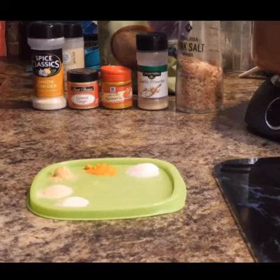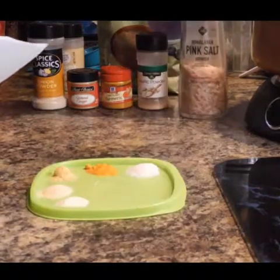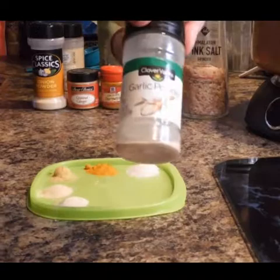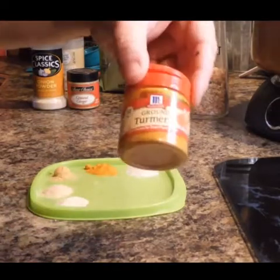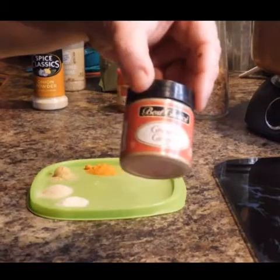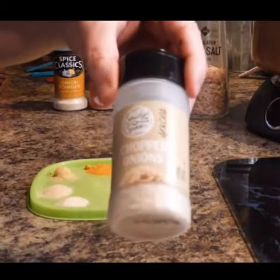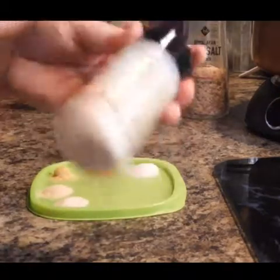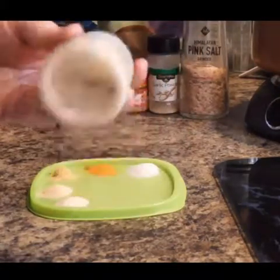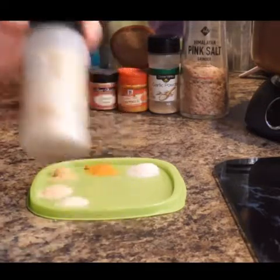So this is what you are going to need for your flaxseed wrap. You are going to need pink salt, garlic powder, turmeric, ground ginger, and onion powder or onion flakes. This is chopped onion — it can be considered onion flakes, but this is a little bit too flaky, so I am going to use onion powder instead.